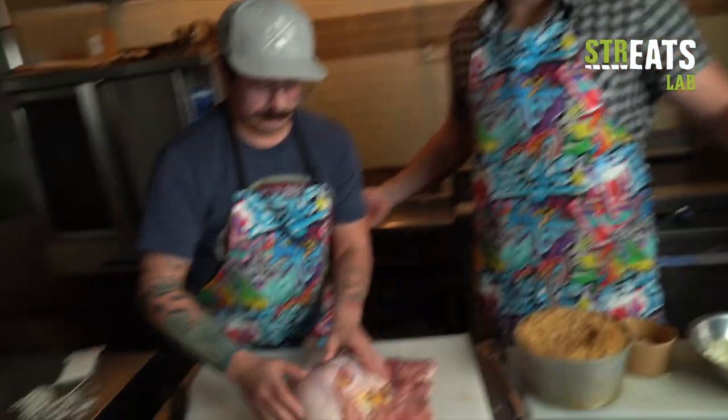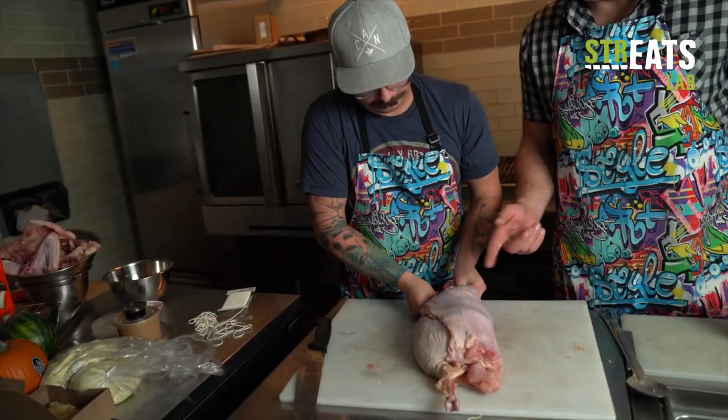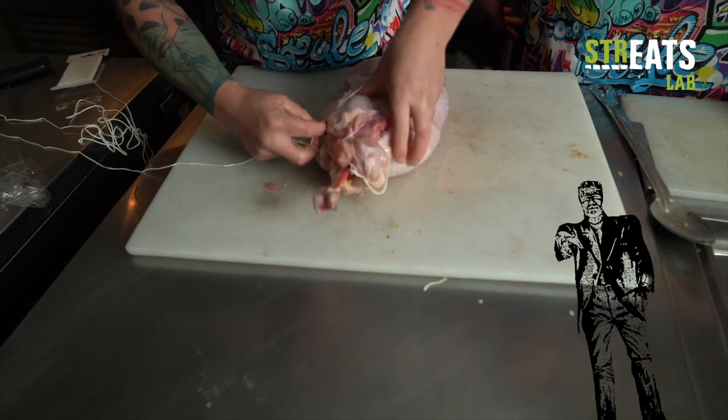I feel like we're forgetting something — maybe a little chipotle aioli. Maybe a little more cheese, just for good measure. Let's wrap things up here. This thing's probably going to take about 45 minutes to cook, and we're actually going to deep fry it. Should we season the outside a bit? Absolutely — salt and pepper, keep it simple.